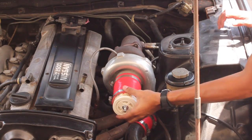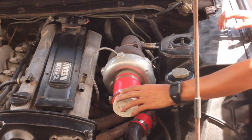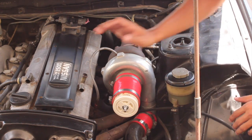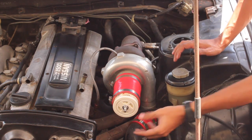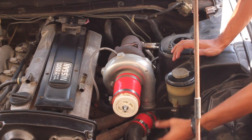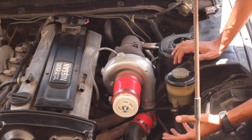So we have installed the boost leak tester. We removed all the lines going toward the valve cover. What's important is you also want to have the throttle body remain closed as well. Pretty much when we pump the compressed air in here, it's going to charge the system with compressed air and expose any leaks.